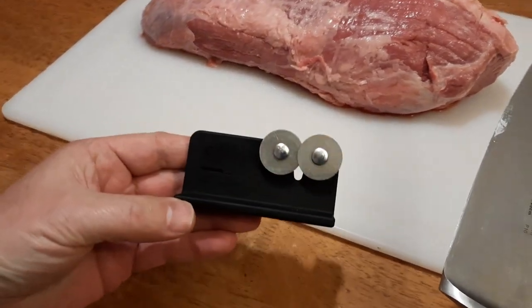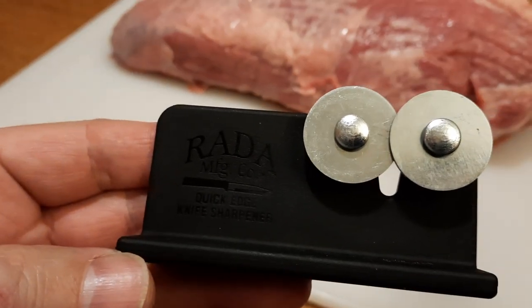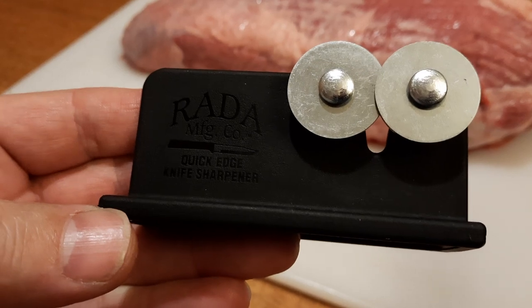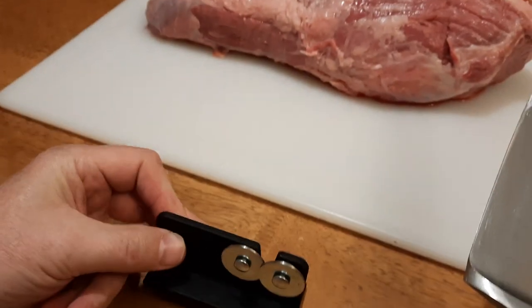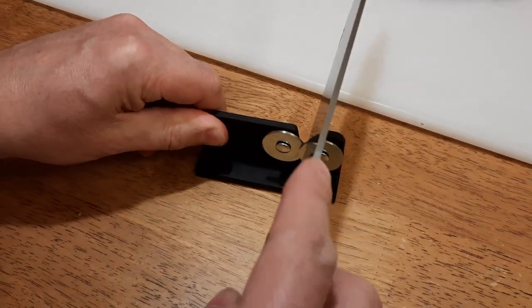I use a simple tool from Rade Manufacturing. It's basically two wheels with specialty hardened carbon steel riveted to the nylon plastic, and it is for both left and right hand people — holding with the left hand and sliding the knife with the right,